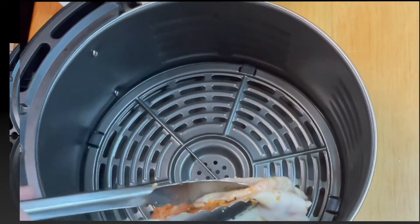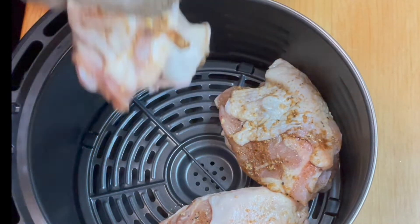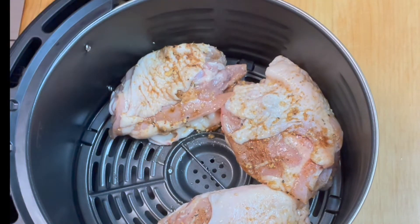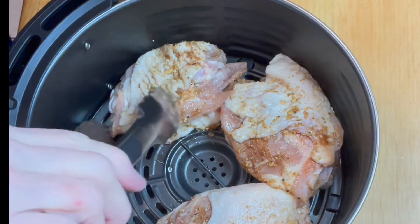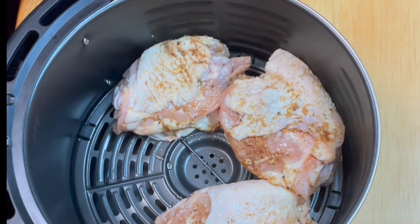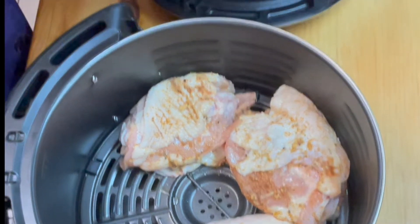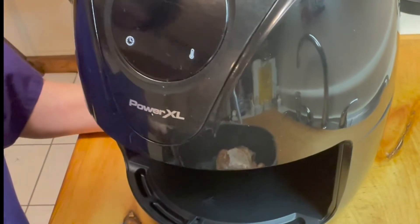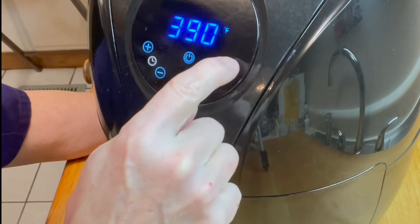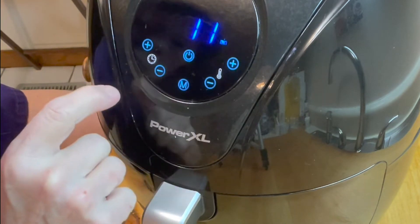This is the basket of my air fryer. The kind of air fryer I have preheats itself — you just turn it on and it takes a few minutes to warm up and then it starts timing itself. We're going to throw the chicken into the air fryer — slide that basket in — and we're going to set the temperature to 400 degrees for 10 minutes. It starts at 15, so we're going to bring it down to 10 and then turn it on.